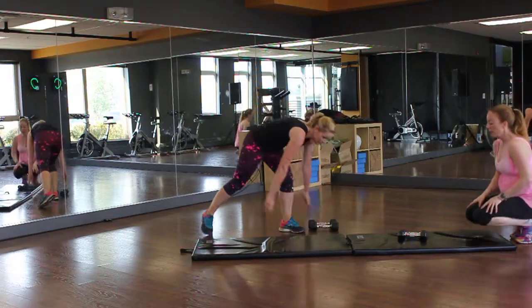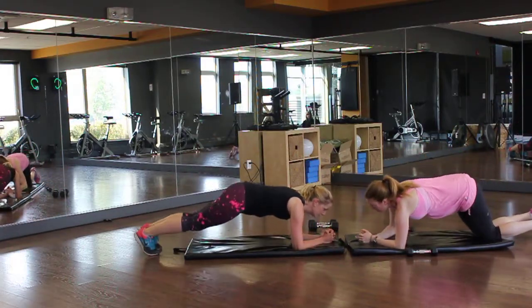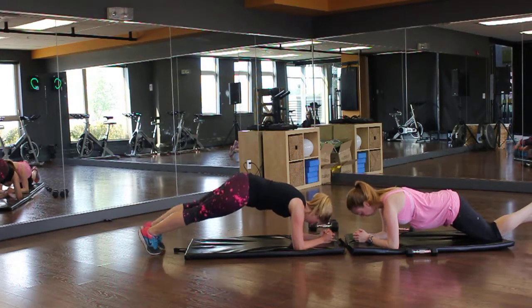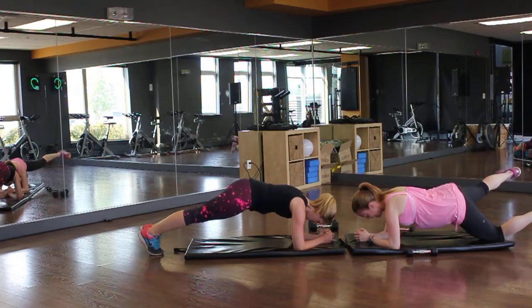Last one: plank and side kick. Slide out this way. I'm just going to go over my knees and kick out. Try not to let my back do this. For 30 seconds.